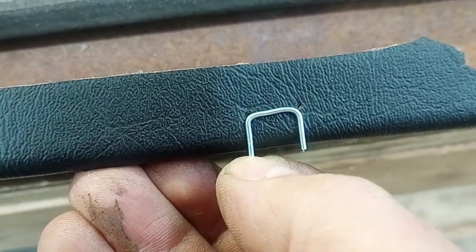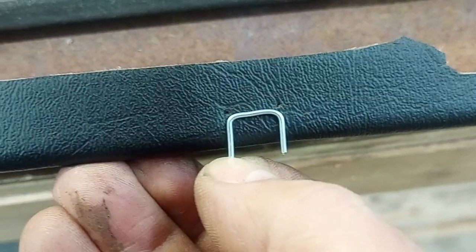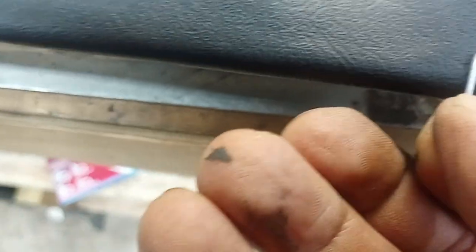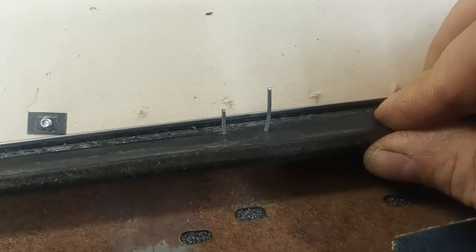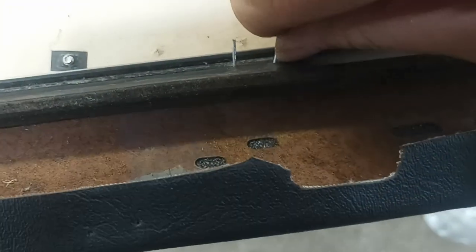This is the second door — I did the passenger side door first and that came out pretty good. Now that I've done it a bunch of times I'm really good at bending these things. I create them and then pre-load them in the trim piece that's going on, and then I just have to locate it onto the door and push it through.